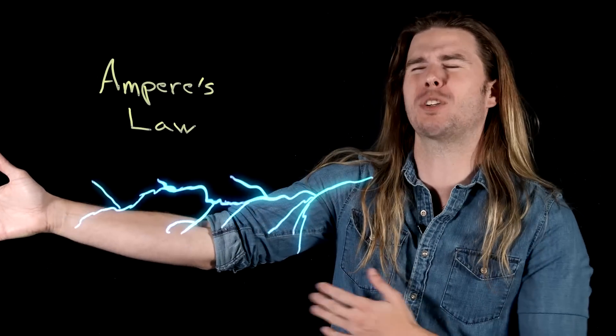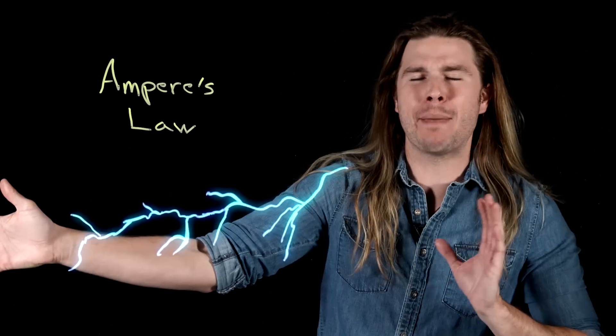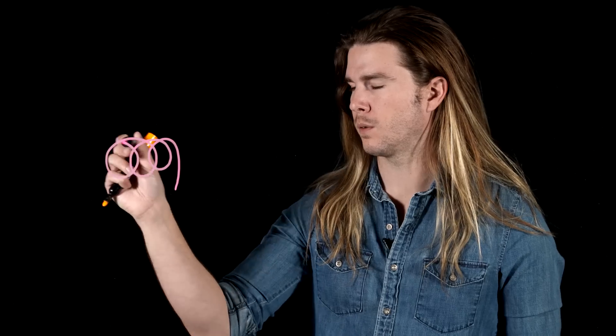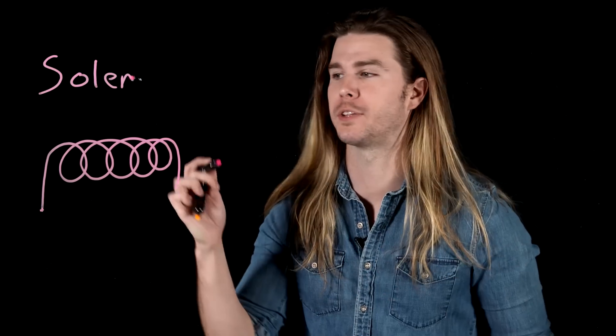It's called a coil gun, or a Gauss rifle for you Fallout nerds. Here's how it works. According to a fundamental law of electromagnetism called Ampere's law, when you run electricity through something like a wire, a magnetic field is created that loops around that wire. You can concentrate these magnetic fields by twisting the wire into loops, generally called solenoids.